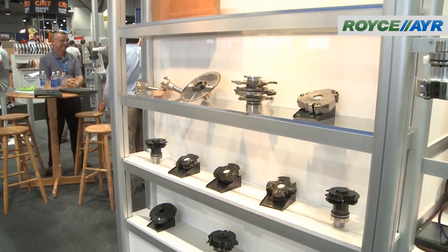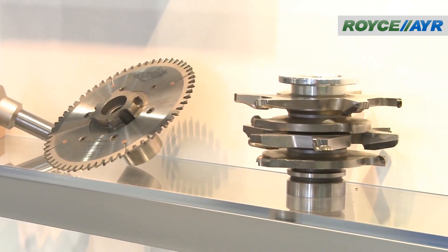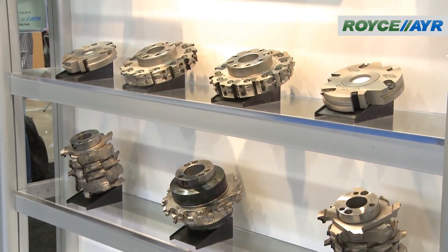Thank you, Jared. Royce Air Cutting Tools is a manufacturer of polycrystalline diamond tooling, solid carbide tooling, and high-speed steel. We specialize in tools for molders, CNC routers, and panel saws. Today we're going to focus on CNC routers and we're going to talk about a tooling concept called the Integrated Tool Holder System.